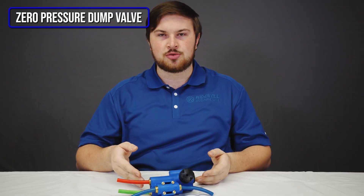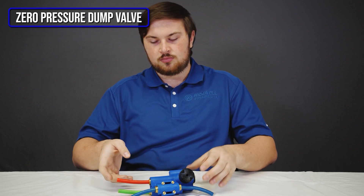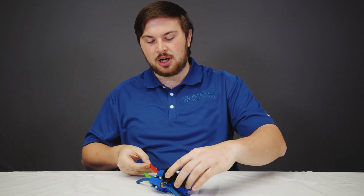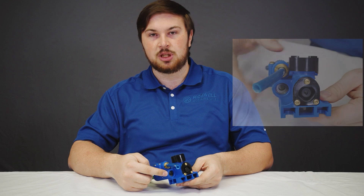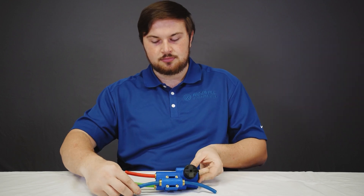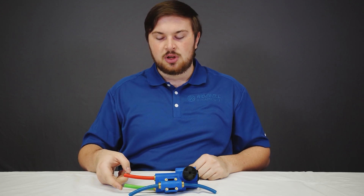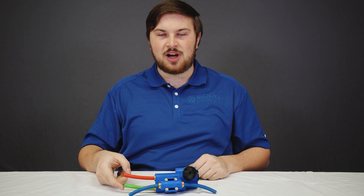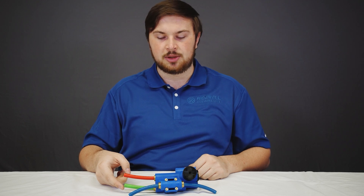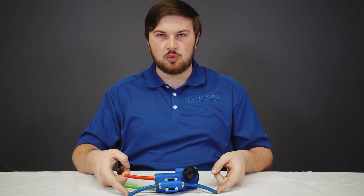This is our zero pressure dump height control valve, also sometimes called an automatic dump height control valve. It is identifiable by its blue body, five ports, and this port on the two-port side being plugged. This red airline is your supply. The green is the pilot and is connected to your park brakes — it will dump whenever your park brakes are activated. It must have over 75 psi to function normally. These blue lines go to your load springs. You can use both of them or plug one of them.